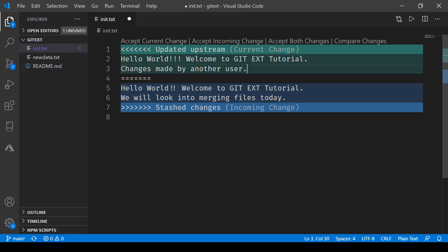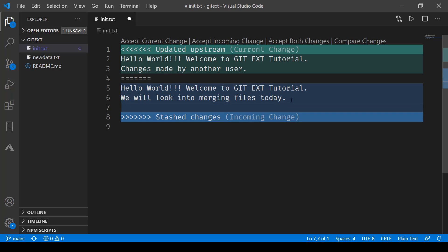Let's say you want to take this line of code from the actual upstream changes and merge it, and you also like the exclamation mark. What you can do is copy this line of code and paste it just below, then save the file and accept incoming change.